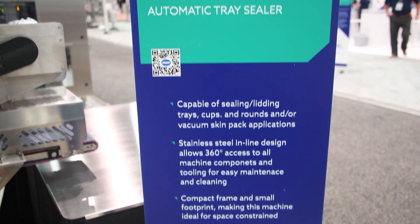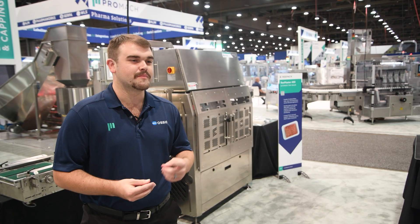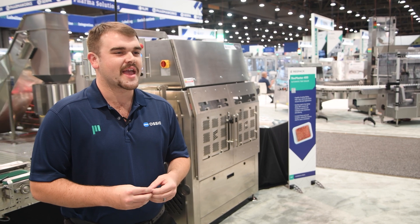The Remaster 400 from Repack is a great step up for customers looking to increase their automation in their tray sealing lines. The Remaster 400 allows you to do MAP (modified atmosphere), DSP, vacuum skin, straight lid applications, and pro skin.